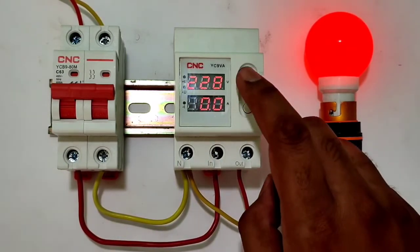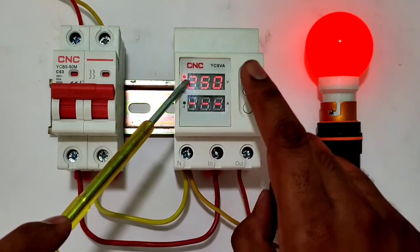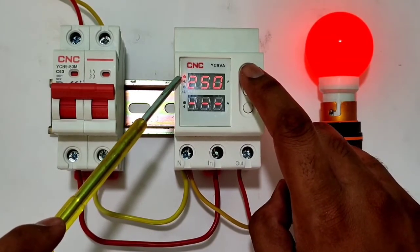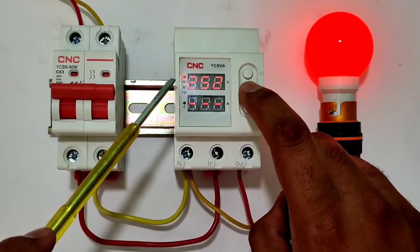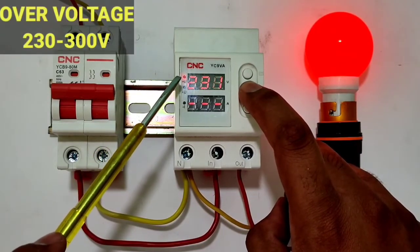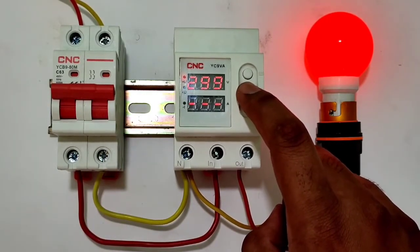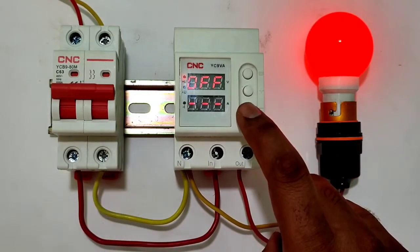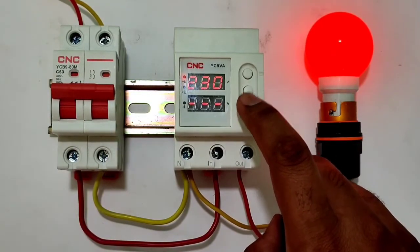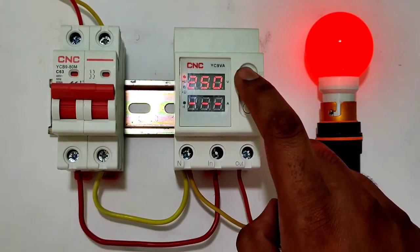For programming, press the menu button for 3 seconds. You will see the over voltage screen is blinking. Using the positive or negative button you can set the over voltage from 230 volts to 300 volts. If you want to disable over voltage protection, you can turn it off here. For practical understanding, we set over voltage to 250 volts.